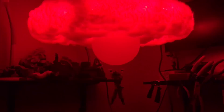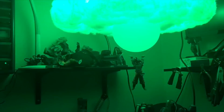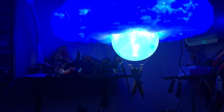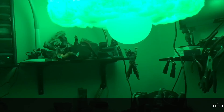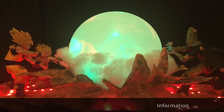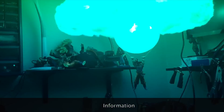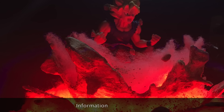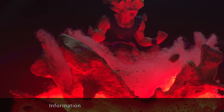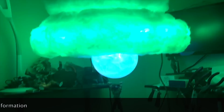Definitely hit that like button and subscribe to see more crazy things — I've got a couple of crazy ideas coming up for additional lamps. I'm going to try not to only do Dragon Ball Z lamps, but they're pretty fun to work with. I recently did the Goku and Gohan versus Cell lamp, and I've also got a new one with just Goku powering up, tearing the earth up. Thanks for tuning in — subscribe, check you later, bye.